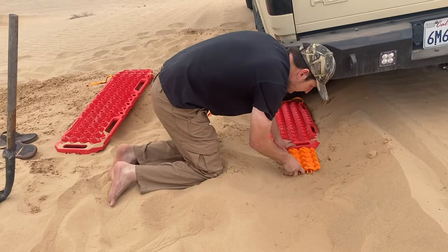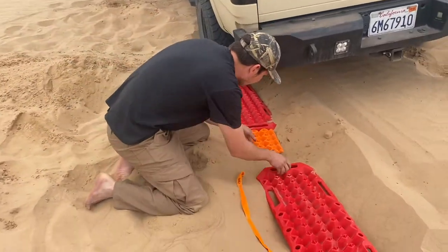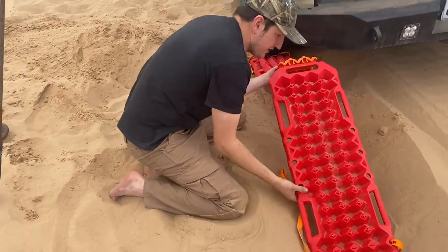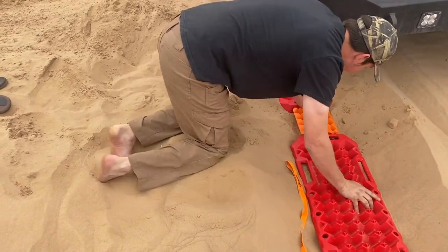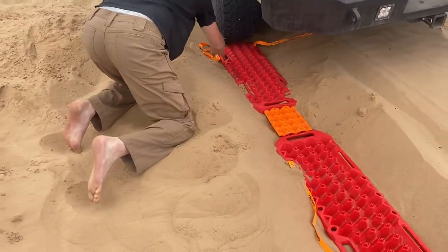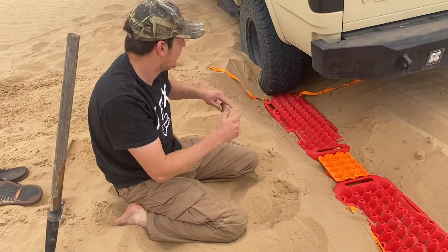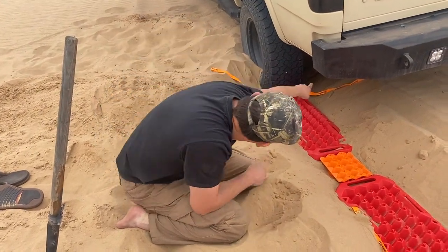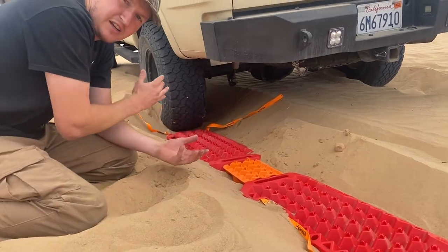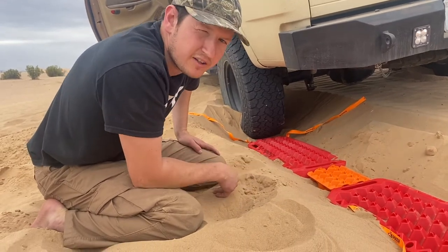So like we said, now we're going to try going out using gravity. We're going to test this connection point again. It's all clipped in — let's see if we can get this tied down a little bit so it doesn't slip. I got the boards on this side — the truck's leaning this way, so most of the weight of the truck should be on this side. We also went and checked underneath the rear differential to make sure we're not hung up on the sand blocking the differential. The front's all good to go.